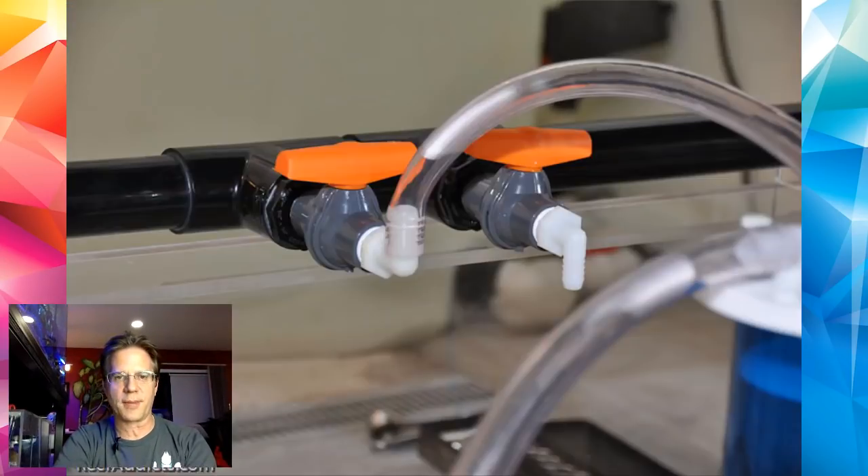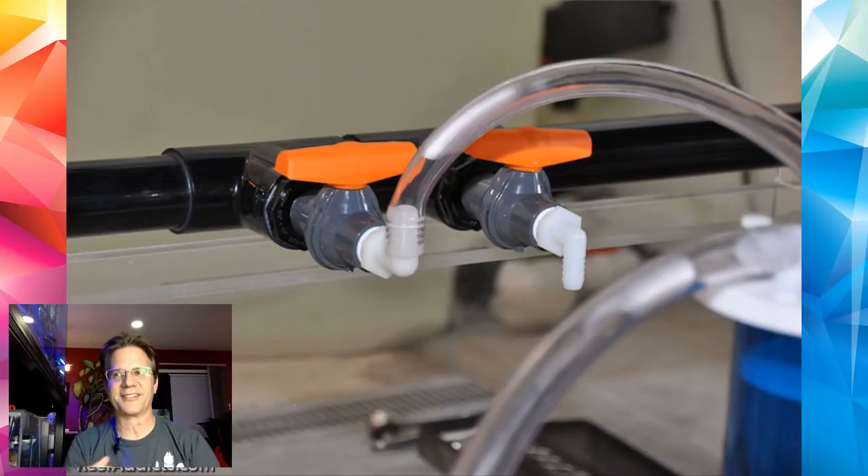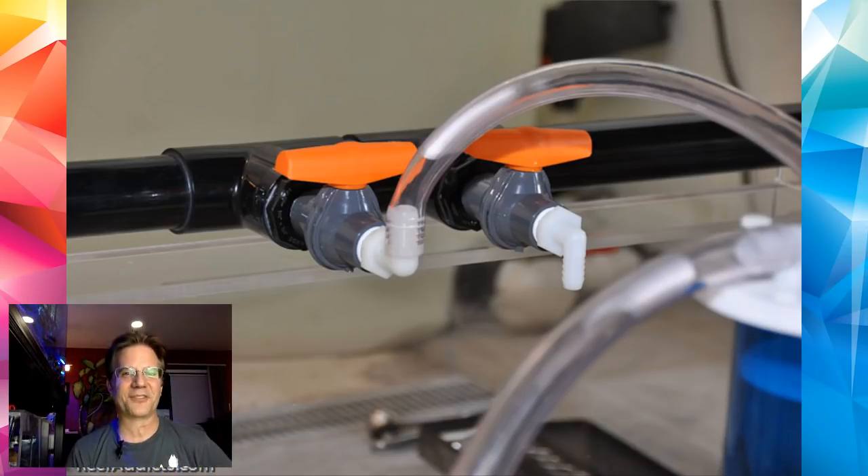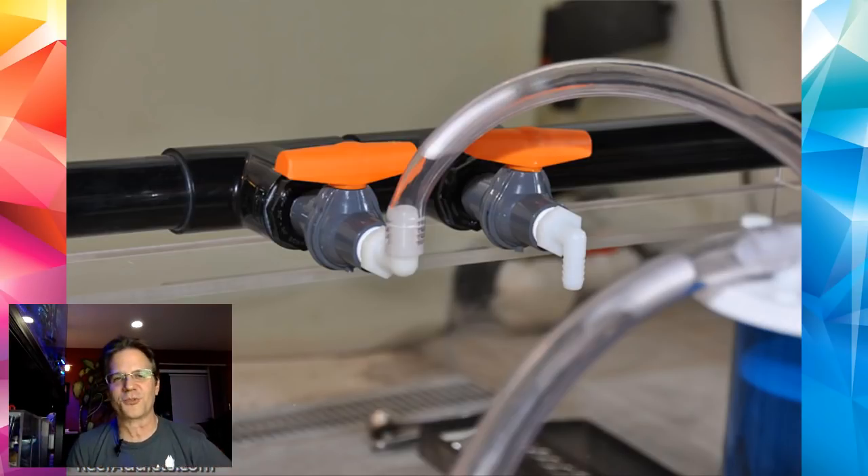Here is a close-up of part of the manifold. The difference you'll notice is the PVC is black and the valves are gray and orange. These are called JF valves or John Fisher valves, and those orange handles are really easy to turn. You can buy them from savko.com — it's an actual plumbing place in Ohio. What usually happens in the store is some guy shows up with an aquarium and all these weird things he wants to do. Savko is well familiar with reef keepers and their demands.